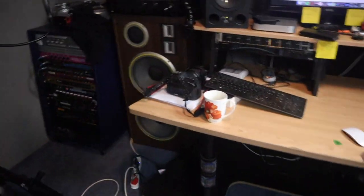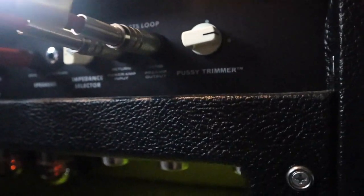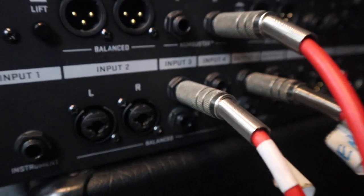Then around the back, we're going from the effects send of the amp — that's the pre-amp output — and that cable is coming into input number 3 on the Axe FX3.